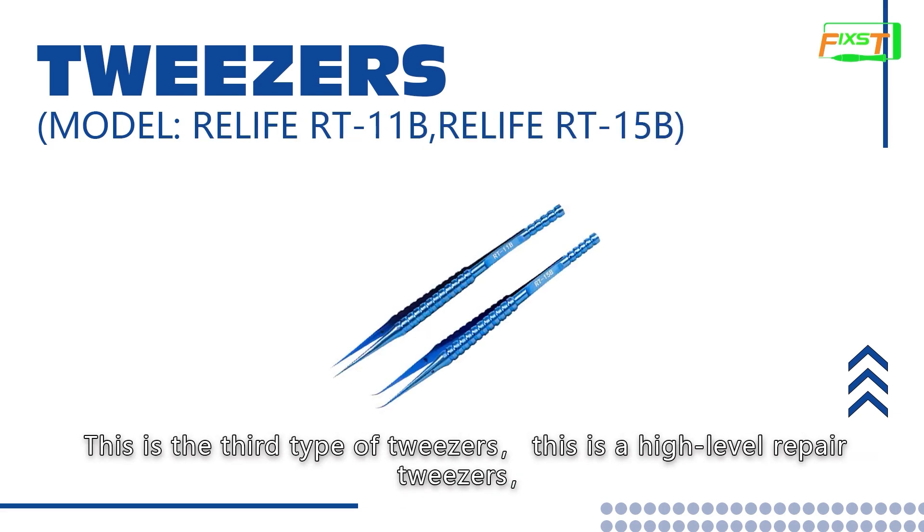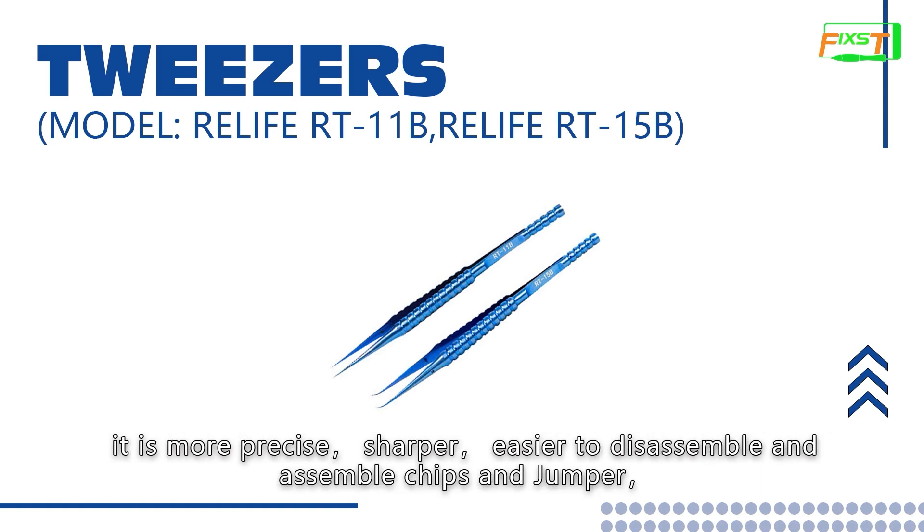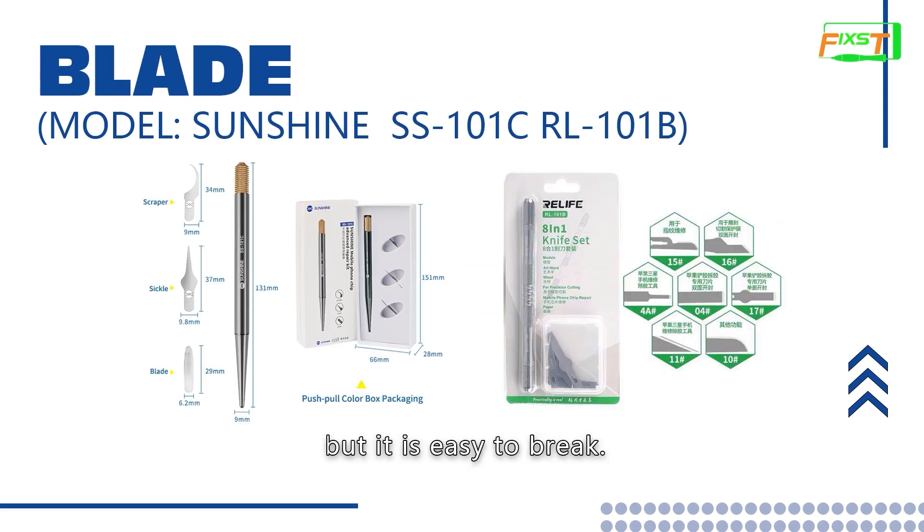This is the third type of tweezers. This is high level repair tweezers. It is more precise, sharper, and easier to disassemble and assemble chips and jumper. But it is easy to break.